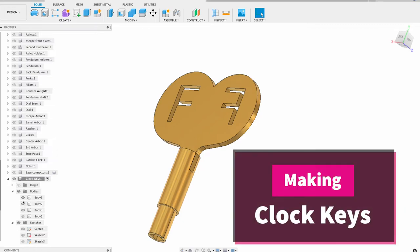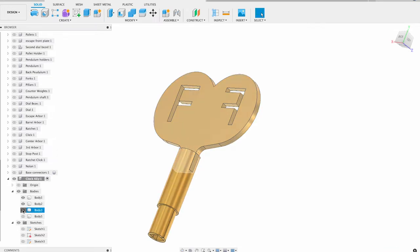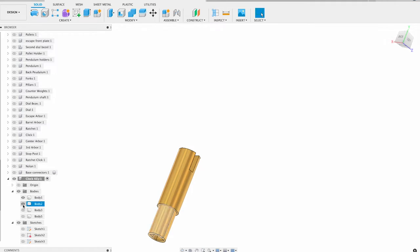In this video I'm going to make the two clock keys I need for the clock I'm working on. The way I'm going to make the square is by two parts, and I'm going to silver solder these together.